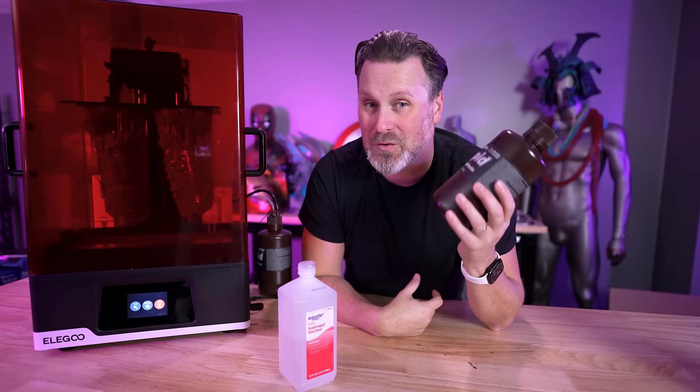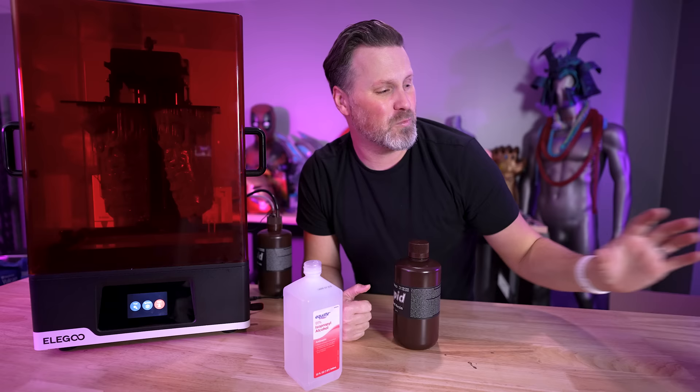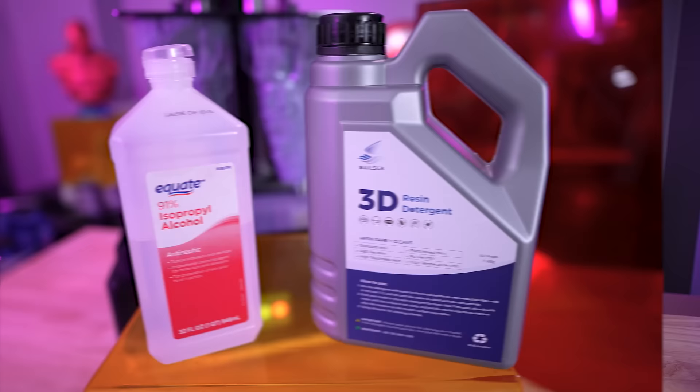Normally when working with resin and resin 3D printers, you're going to need some isopropyl alcohol to clean off your prints. Unfortunately, it can be a little bit harsh to work with, which is why we're going to be checking out this detergent — not laundry detergent, but 3D resin detergent. And in order to do this, we're going to need some galactic-size prints to test this out on.